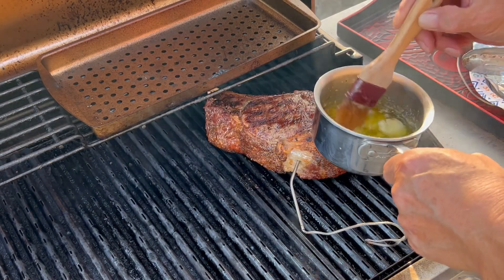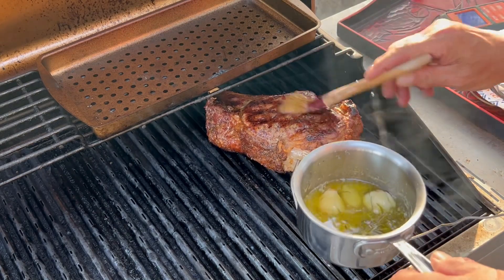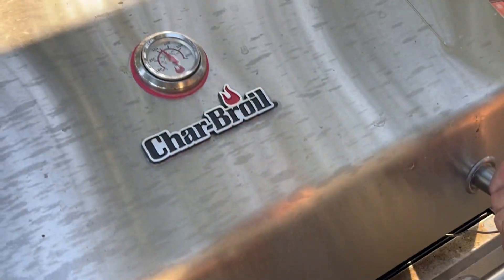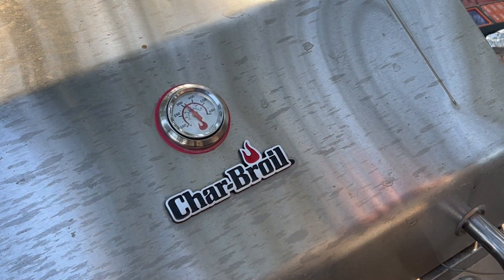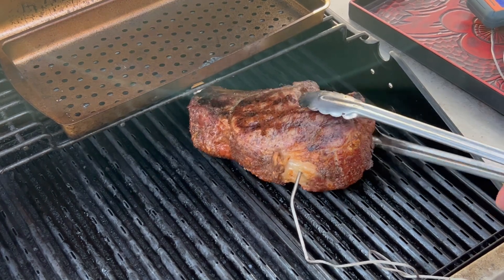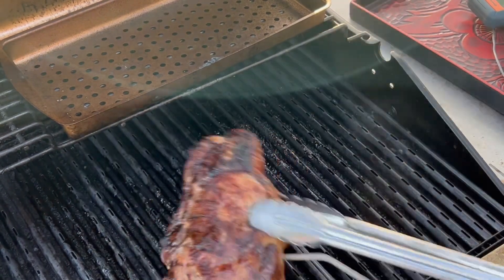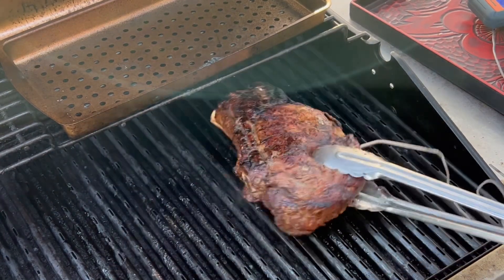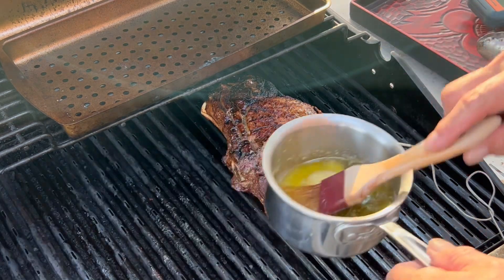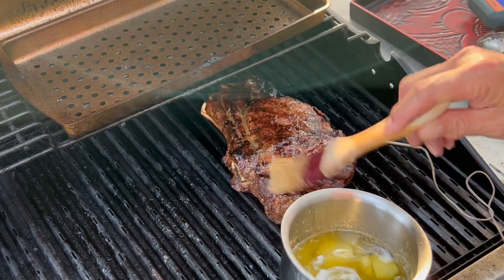We're gonna baste it again and bring the temperature down to about 350 degrees. Let's check this side — it's been four minutes. Go ahead and rotate it; we're up to 103 degrees internal. At this point I'm gonna let it get up to 130 degrees because I like it medium rare.